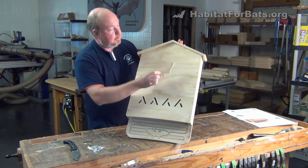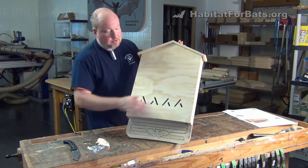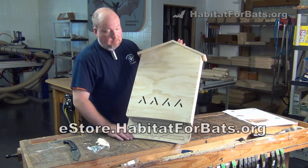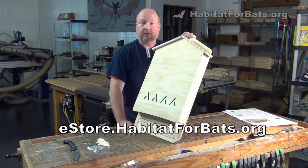You also get a little bat emblem that you can put on the front, or put it on a shelf somewhere. Once you get it assembled, it's ready to paint and ready to hang. Hope you enjoyed the introduction of our two-chamber bat house kit. Look for more videos about it, and you can go to estore.habitatforbats.org if you're interested in purchasing your own.